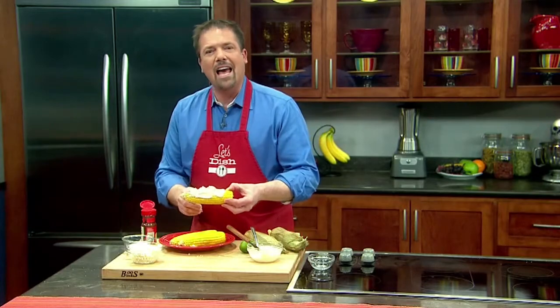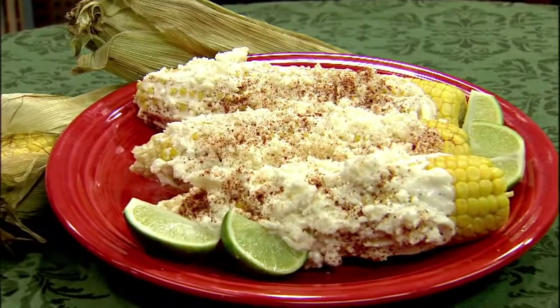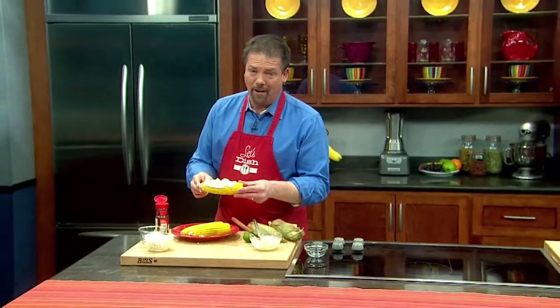Now, in Mexico, we call this elotes, and it's a great street food. And once you eat it like this, you may never go back to having butter on your corn on the cob ever again.